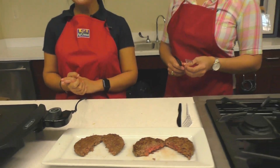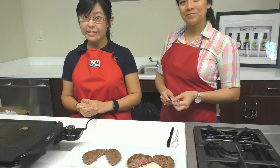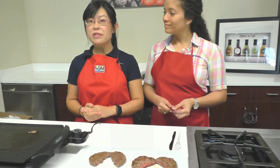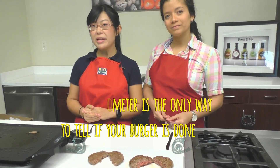This video shows you that color is not a good indicator to tell you if your burger is done or not. In fact, color, time, or experience — none of them are good indicators. If you want to know if your burger is done or not, use the meat thermometer.